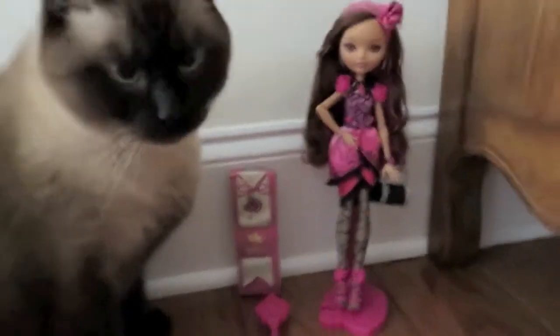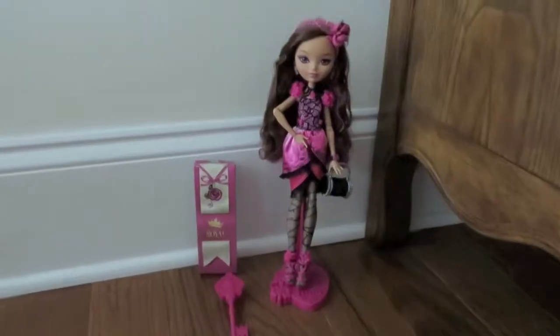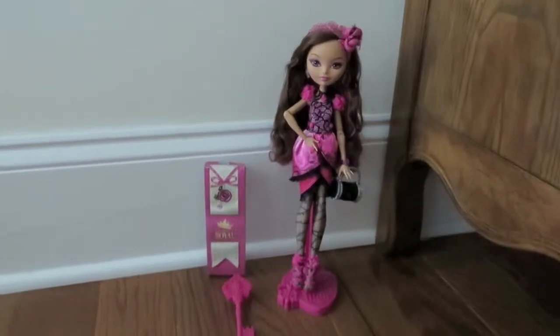Simon! No! Hey, I'm trying to film. Alright, as you can see, Briar Beauty is now open, so let's take a closer look.